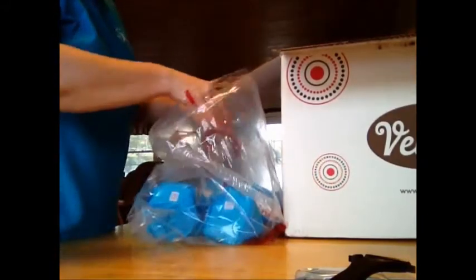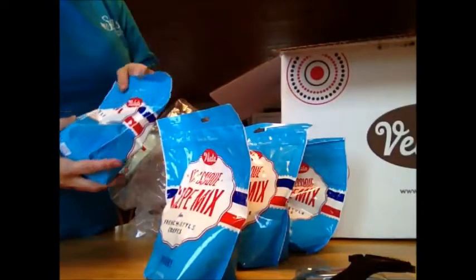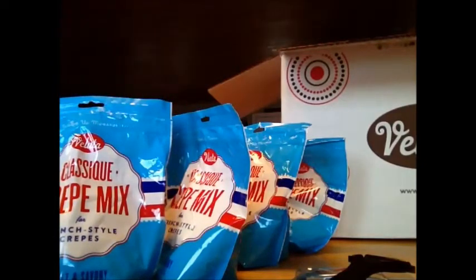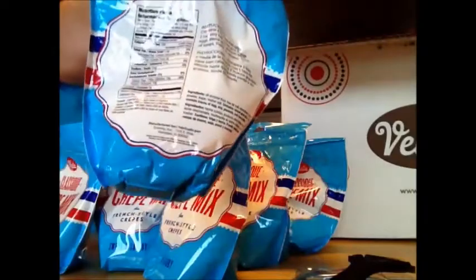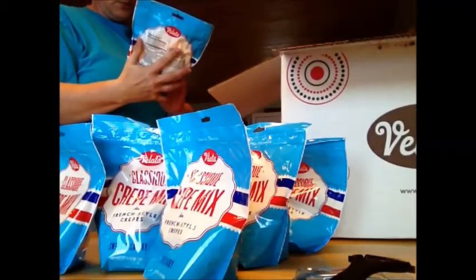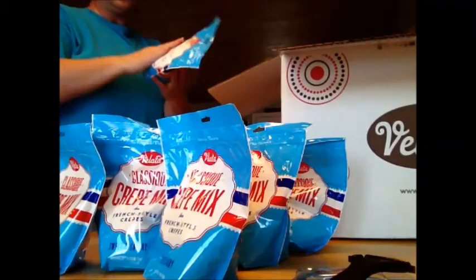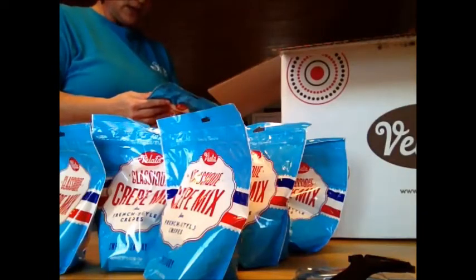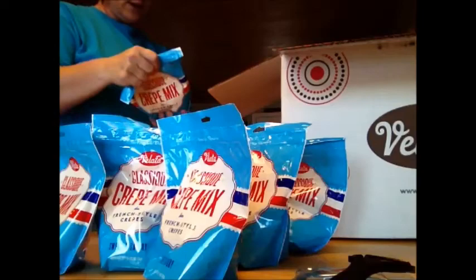I bought one, two, three, four, five, six — six crepe mixes! These are French-style crepes, the classic mix. They are 21.5 ounces, 610 grams. This is the mix to use with the crepe maker. All it needs is one and a half cups mix with one cup very hot water and three large eggs. You put this with your eggs and water in the bowl, mix it up, and you get some amazing crepes.